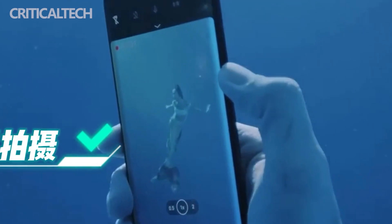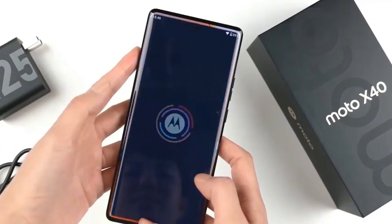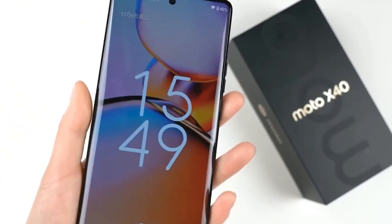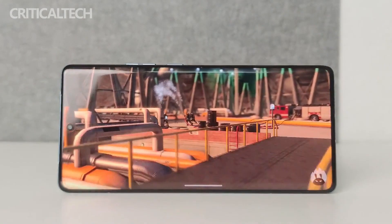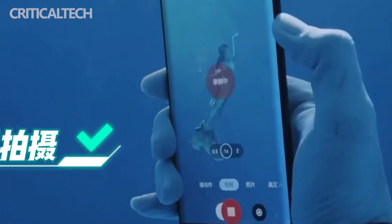Users can also use Moto gestures to realize functions including turning on the flashlight, camera, and switching between front and rear cameras underwater. You can switch between photo and video modes and use your phone normally even underwater — making it very suitable for outdoor activities such as diving and surfing.